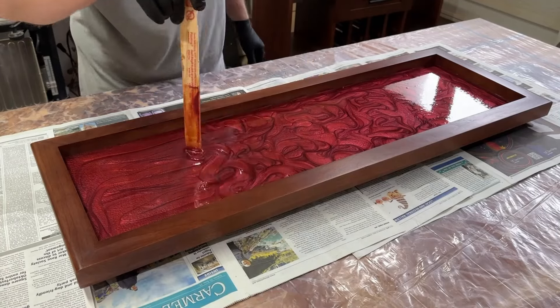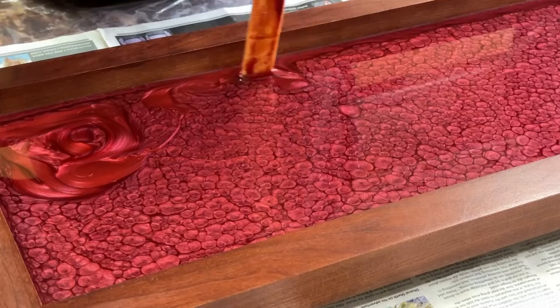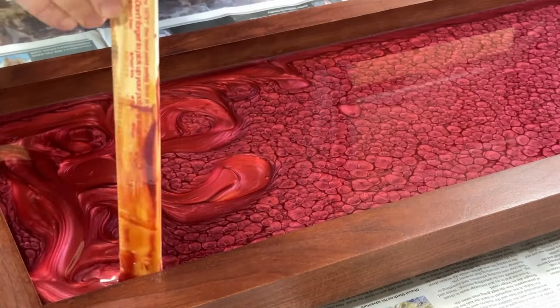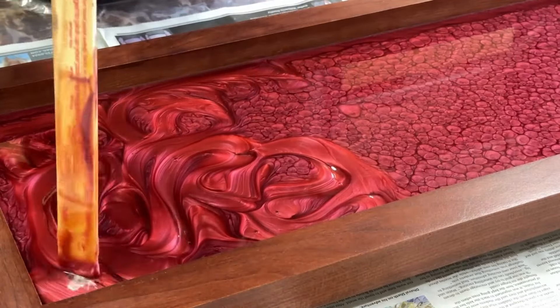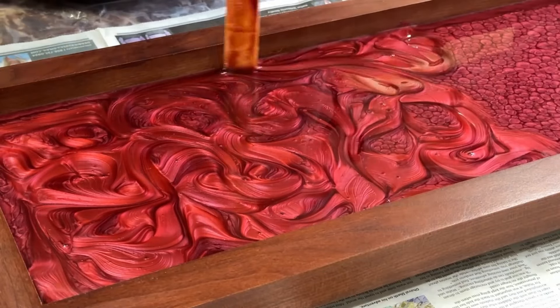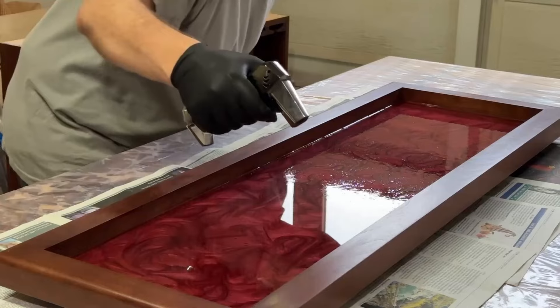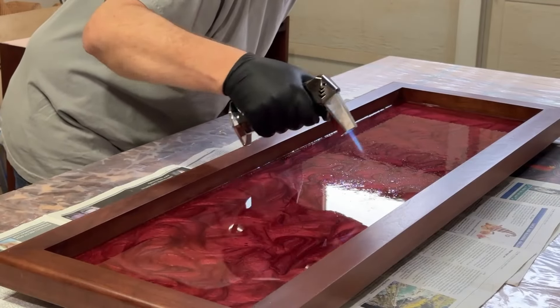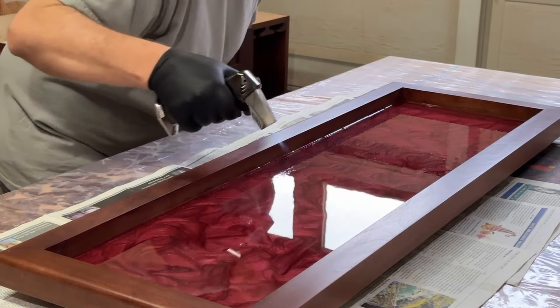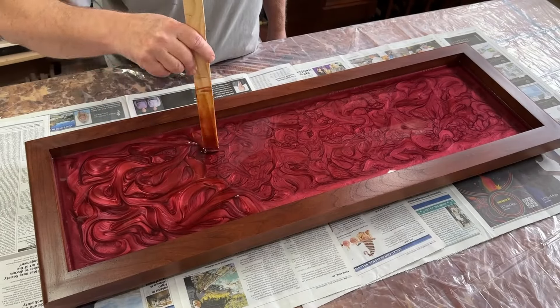I spent a lot of time swirling it to make it look good — I'd swirl it, wait an hour, let it settle out, then swirl it again and pop the bubbles. This went on for like six to eight hours. The next time I do this, I'm not going to use this deep pour epoxy for this step because the setup time is just too long. Maybe use an art epoxy or something that sets up a bit quicker. This layer is only an eighth of an inch deep, so the deep pour really just isn't needed for this.